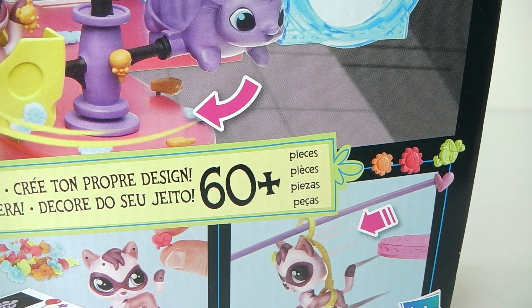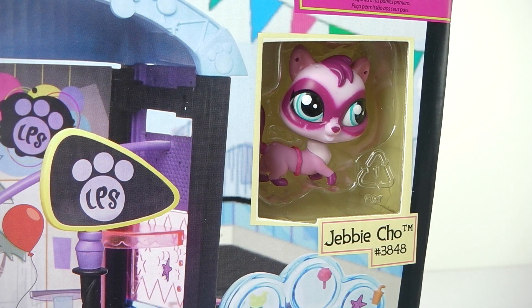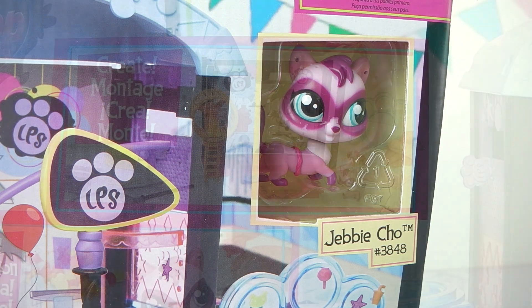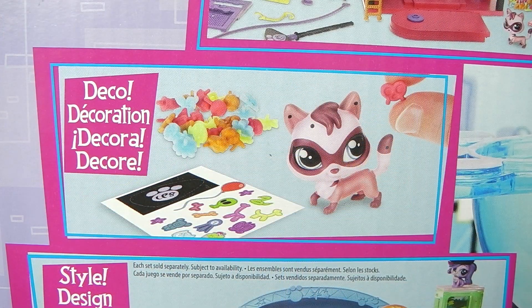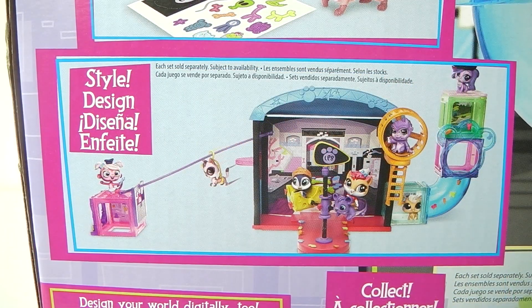This set comes with 60 plus pieces. Also included is a Littlest Pet Shop character called Gibi Cho. On the back of the box it says create, deco and style.